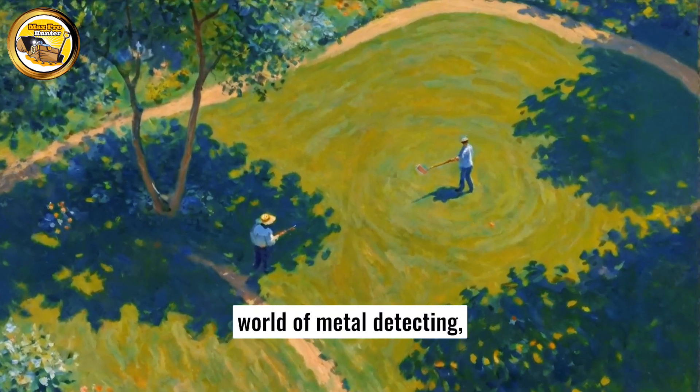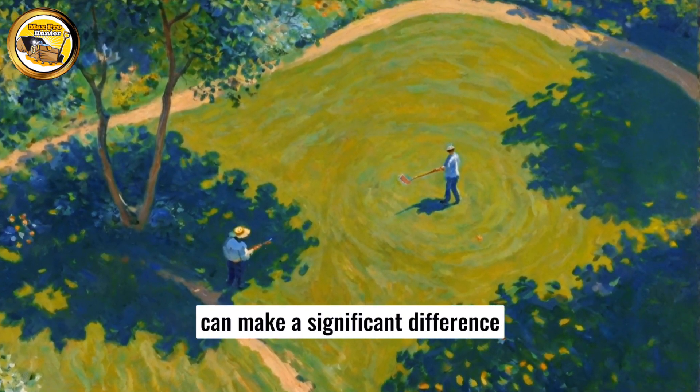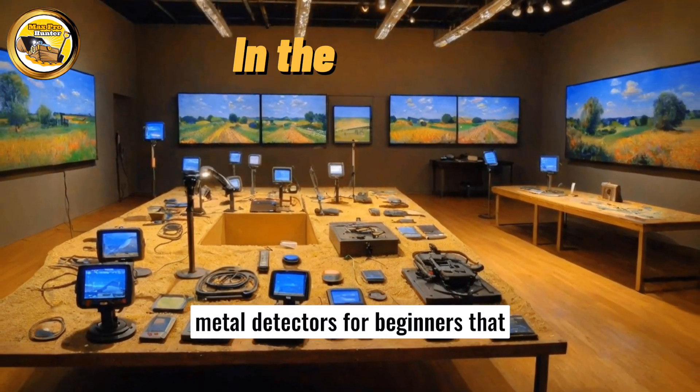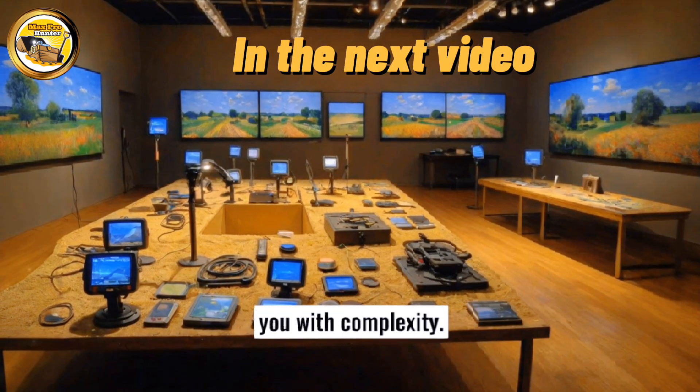If you are new to the exciting world of metal detecting, choosing the right detection device can make a significant difference in your experience. Here are some examples of suitable metal detectors for beginners that offer great features without overwhelming you with complexity.